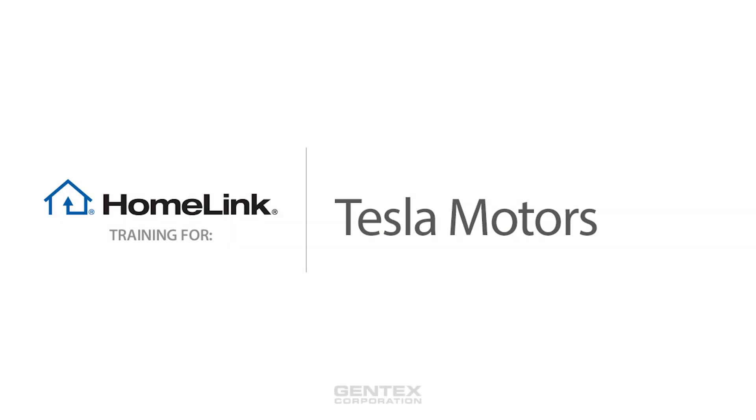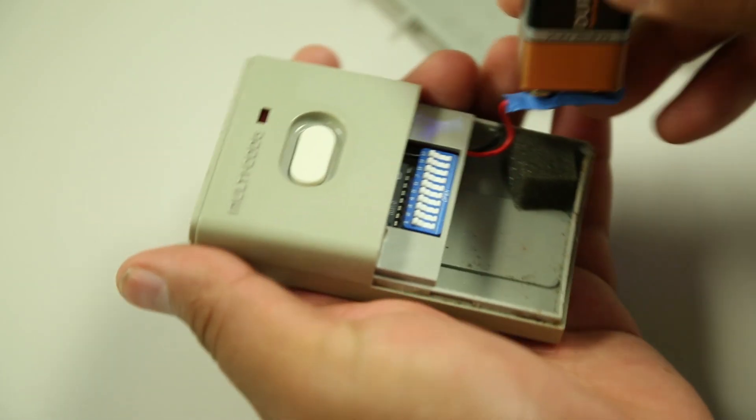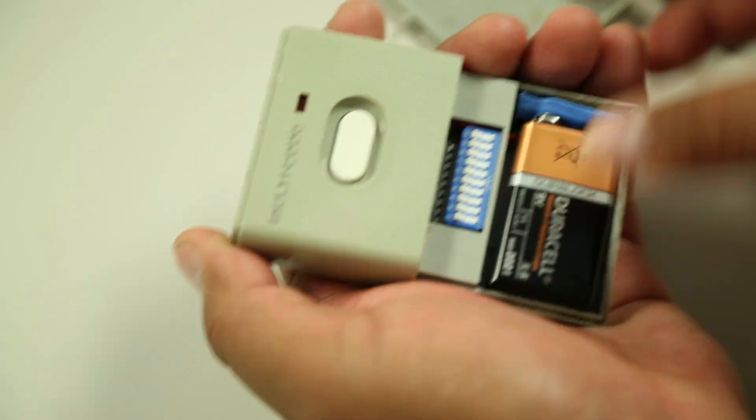Welcome to HOMELINK training for Tesla Motors. Before programming HOMELINK, make sure that people and objects are out of the way and park your vehicle outside of the garage. We recommend getting a new battery for your garage door remote for more accurate programming.